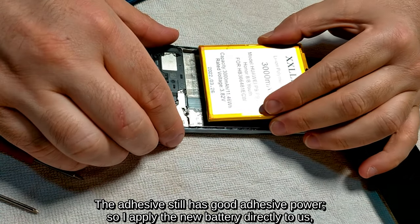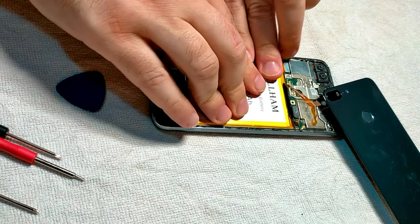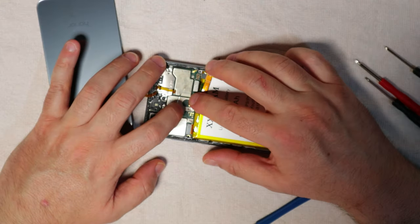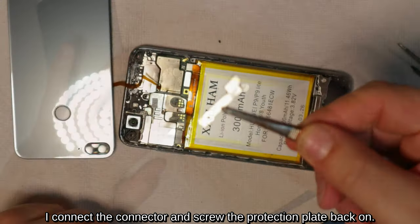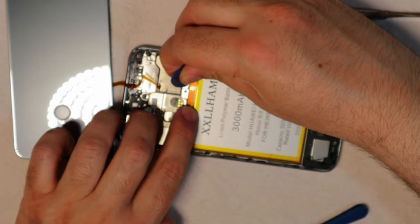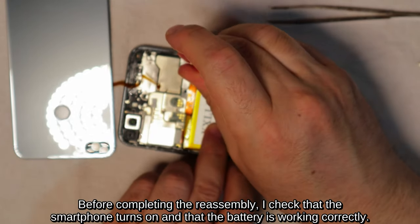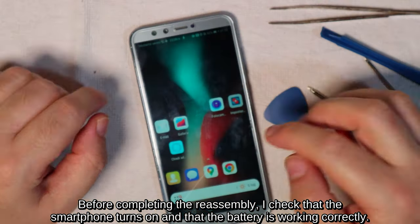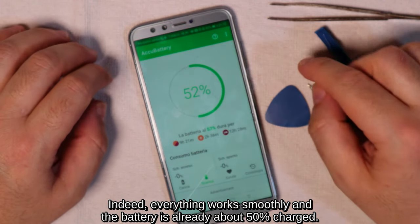The adhesive still has good adhesive power, so I apply the new battery directly. I connect the connector and screw the protection plate back on. Before completing the reassembly, I check that the smartphone turns on and that the battery is working correctly. Indeed, everything works smoothly and the battery is already about 50% charged.